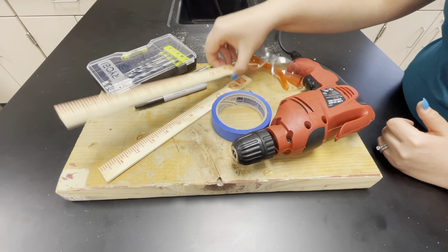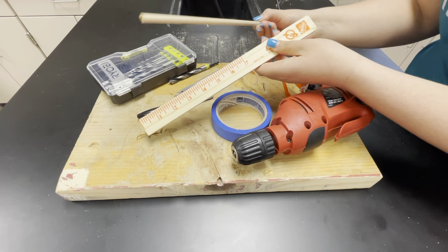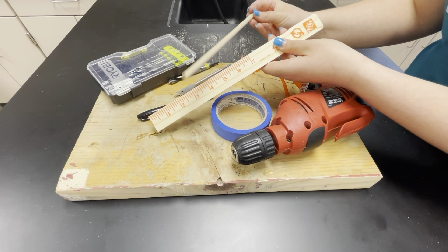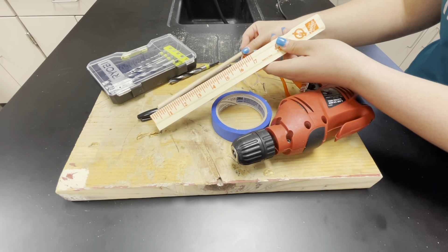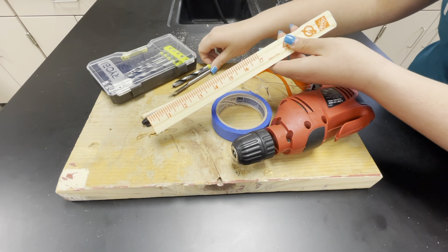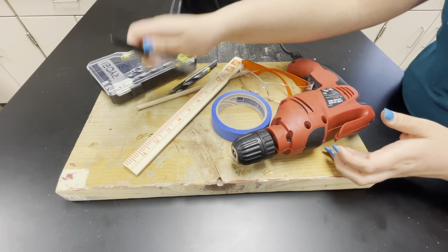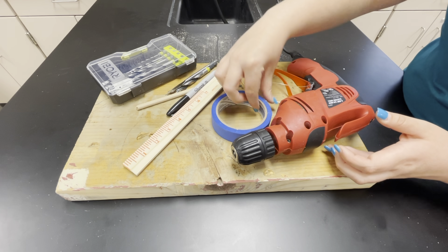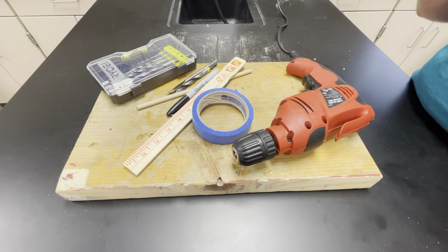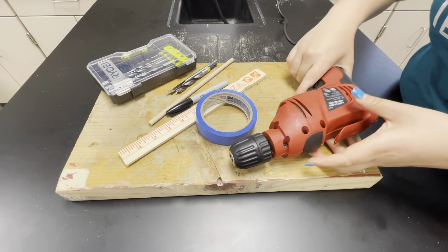For this you're going to need your two paint sticks to act as the frame of your car. You're going to need one of your dowel rods so you can use that for the thickness of your axle holes and know what hole sizes you need to drill. You also need a various set of different bits, a permanent marker or pencil, some tape, your drill, and don't forget your safety goggles.